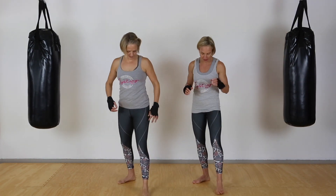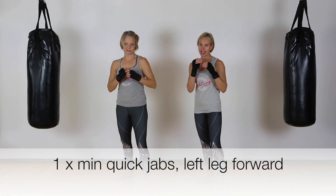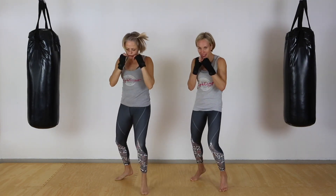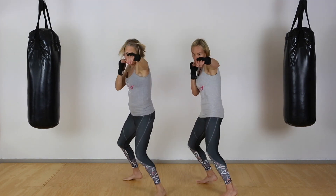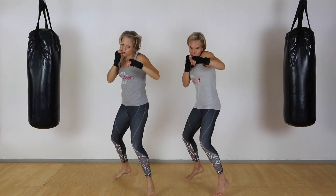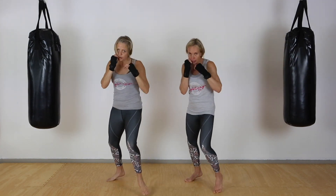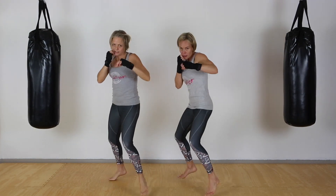We're going to start with our left foot in front and do our jabs. Ready? Let's go! Snap it out, keep that straight line from the jaw. Quick — keep the other hand up. See how I bring my hip over as well.